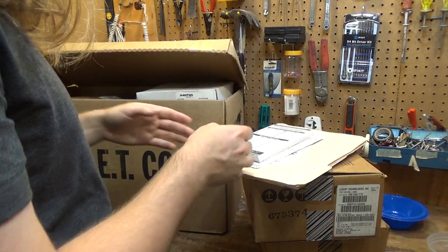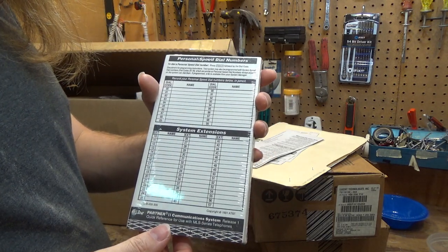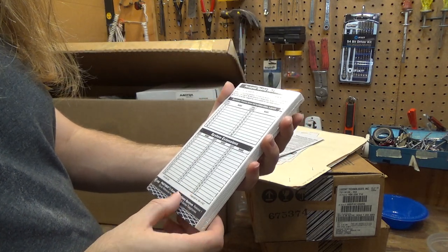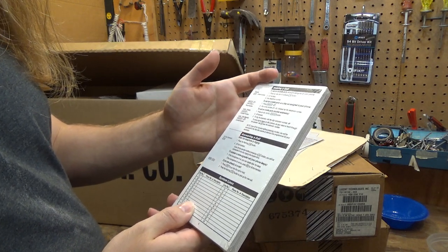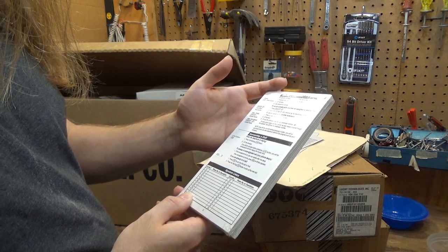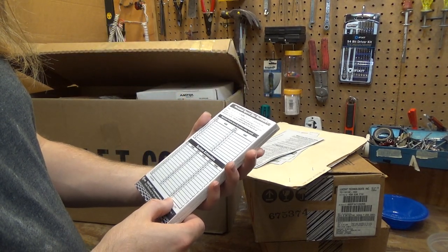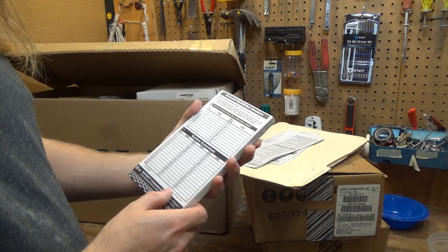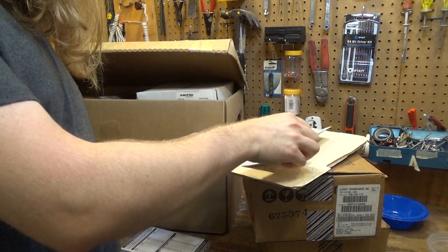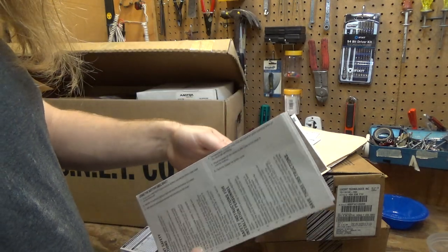In this box we have a pack of speed dial holder things, references. This has an awful lot of extensions — looks like this has about 50 extensions, which is certainly a lot more than what the system appears to be able to plug in, so clearly I don't understand something about this. These are probably the things that go in the telephones themselves that you can label.